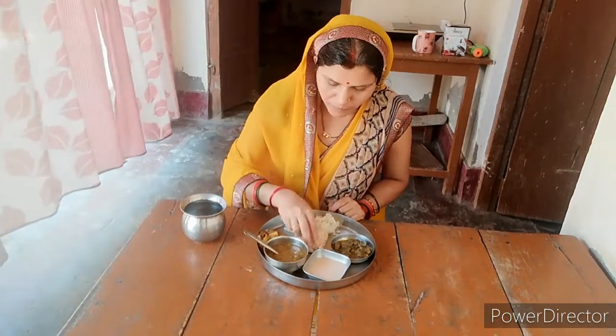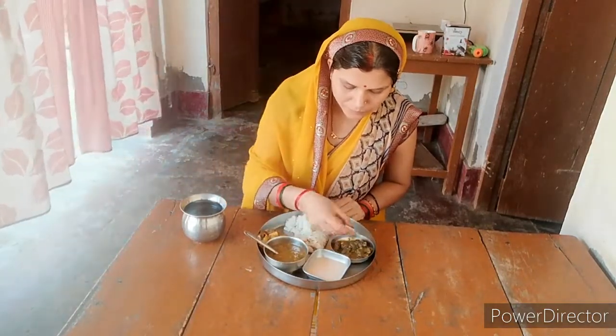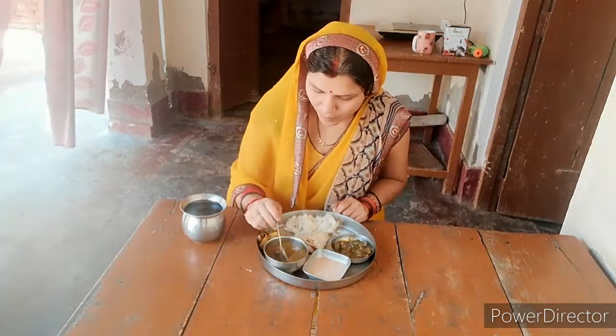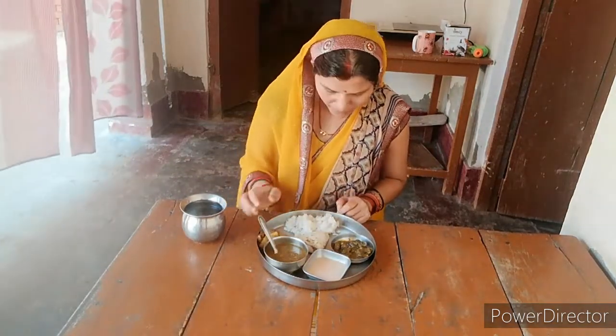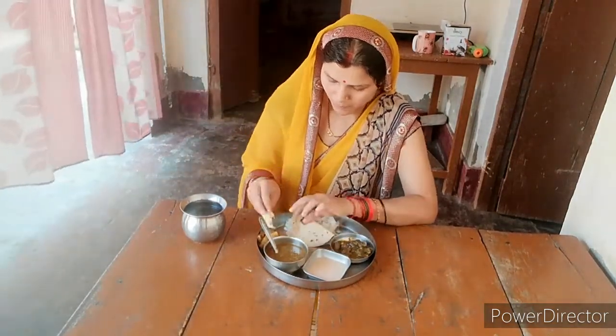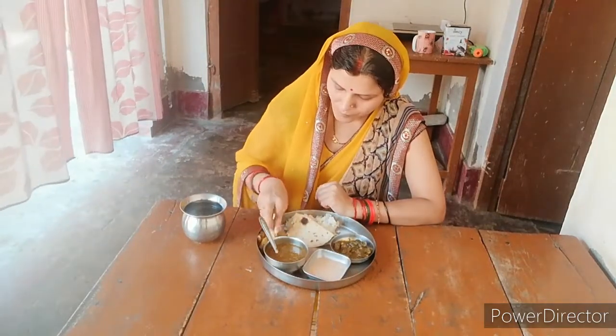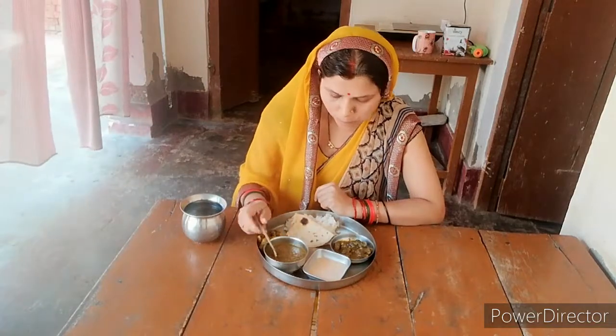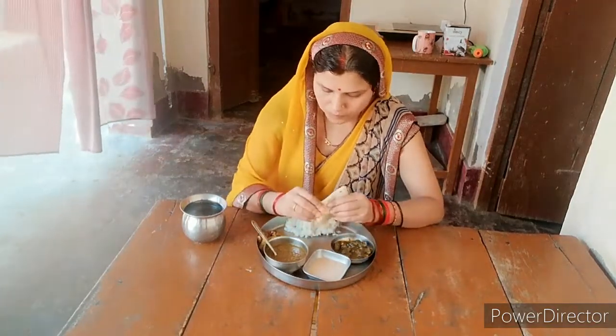Now let's eat the food. Please come too. Because you had to get out of the food, I was late for eating it. You can also eat some of them and then the rest of the work is done — let's talk about it.